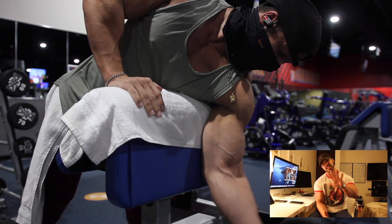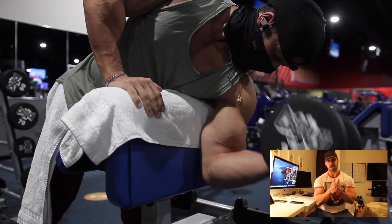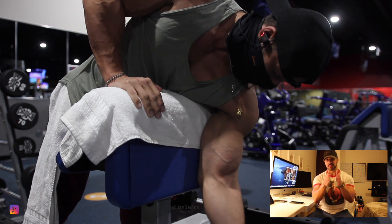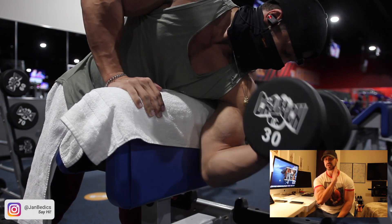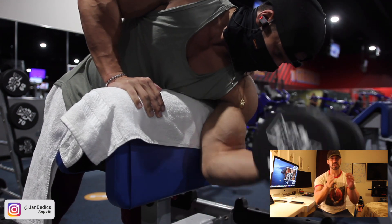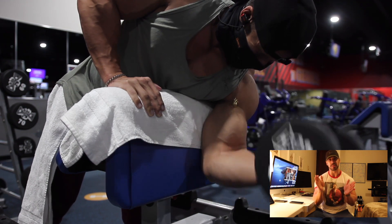I've got five exercises that we're going to perform in this workout. Most of the time I like to go 20, 15, 12, 10, and 8, but we're not going to do that in this workout. We're going to be focusing on high repetitions — going between 12 to 20 in that rep range.